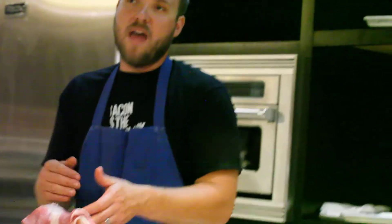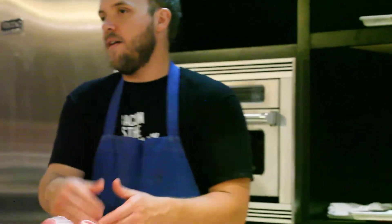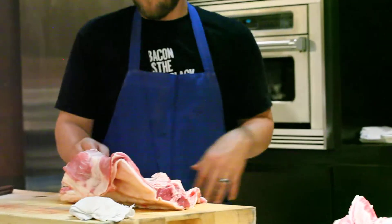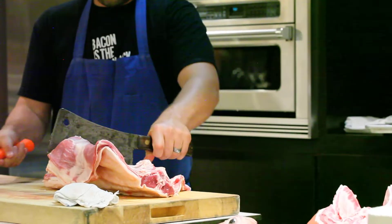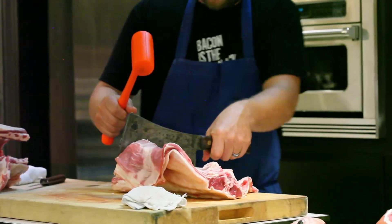Since we're going to do porterhouses, there's no sense pulling the tenderloin off — we'd cut it off and we wouldn't be able to do the porterhouses because the tenderloin would be gone. The tenderloin is pretty small, but very tasty.